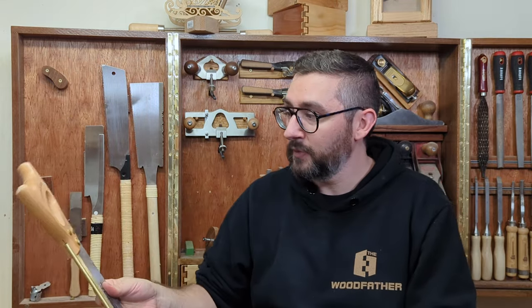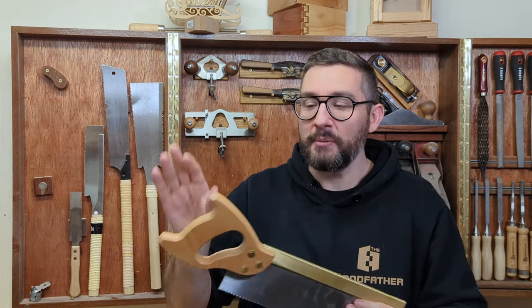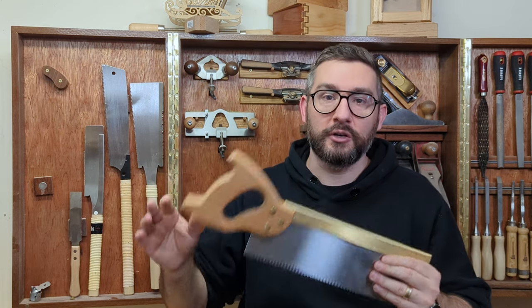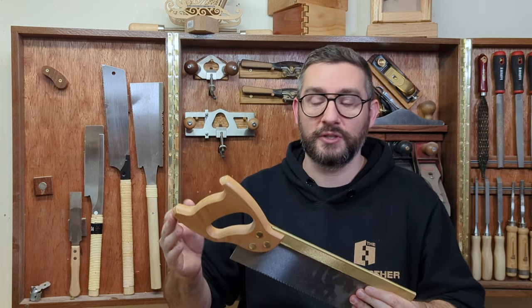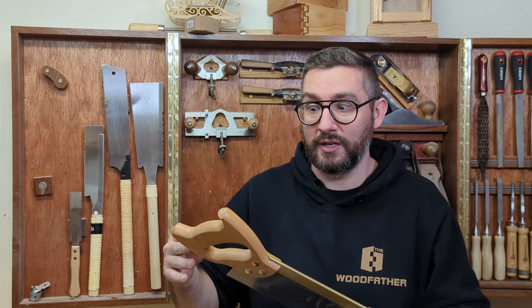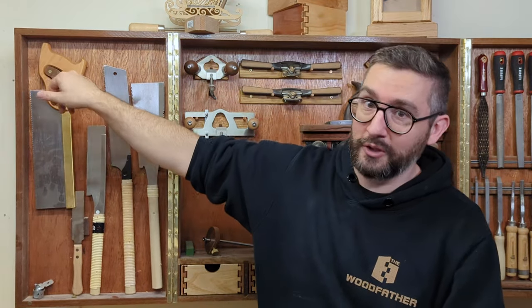The reason it's still in the tool cabinet: number one, it cost a hundred bucks so I can't just throw that away. But number two, Rex Kruger also bought the same saw, said the blade is really good but the handle is horrible, and he designed and shared plans for a much nicer replacement handle. My intention was always to grab his plans, change the handle so it suits me better and then start using it. I haven't done that yet, but it's in the cabinet so I really should — and I will, very soon.